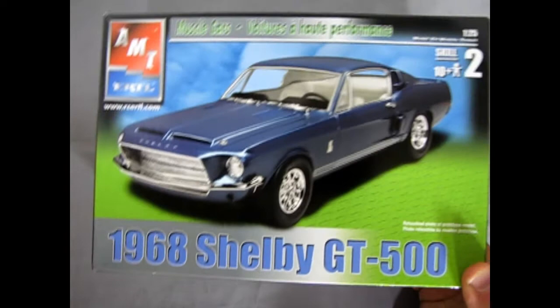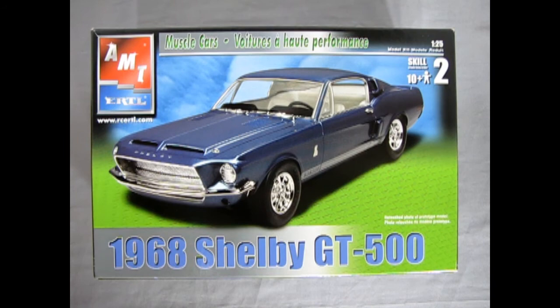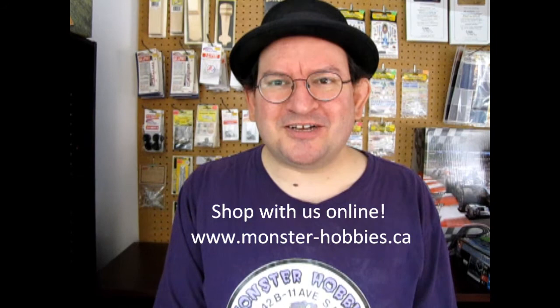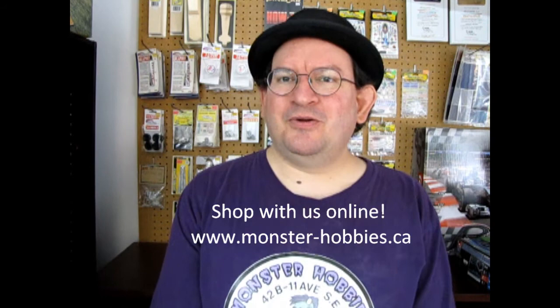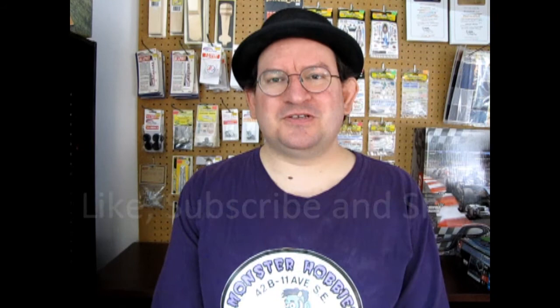And that completes our look at the 1968 Carroll Shelby GT500 from AMT. I hope you enjoyed that great old box kit of the Shelby GT500. If you want to see the new model kits that Monster Hobbies has in stock, check out our great website, www.monster-hobbies.ca — I'm going to leave the link right down there in the description. While you're at it, if you love these videos, don't forget to like, subscribe, and share them with all your friends and family. Pound that notification bell so that every time I open up one of my old model kits out of my own collection, you're the first one to see exactly what's in the box. And until next time everybody, happy model building.